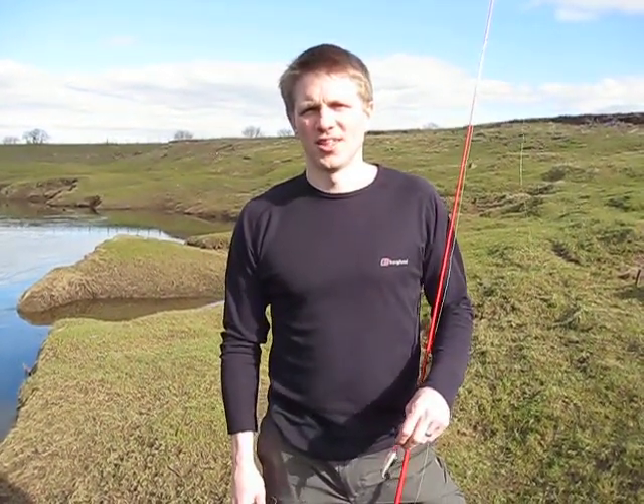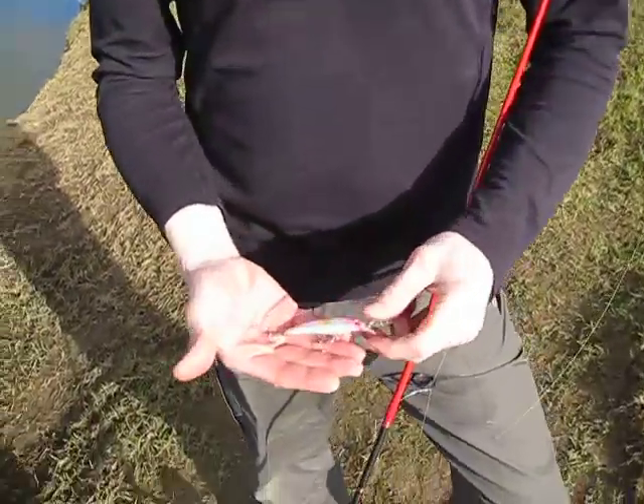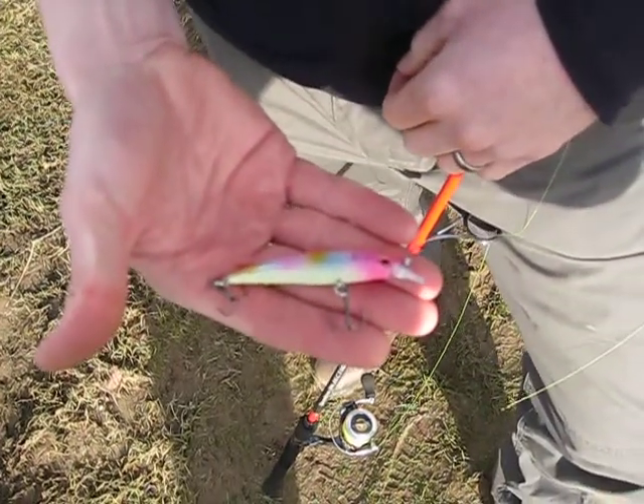Hi, I'm Giles from Orcux Tackle. Here we are with yet another review, this time it's the AT70 — a 70mm crankbait in the rainbow colour.